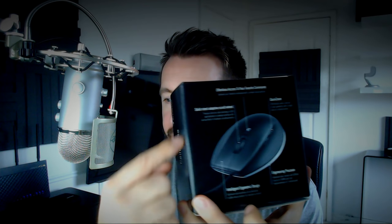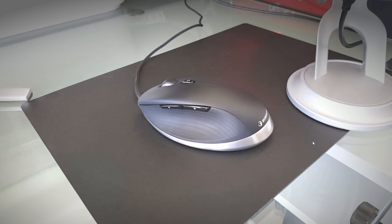Looking at the mouse itself: we've got two thumb buttons, a 3D connection macro button, a middle wheel, and then three finger buttons on the front - left button, middle button, and right button. One of the major selling points is this middle button here, which we're going to look at.